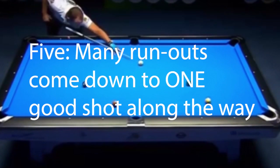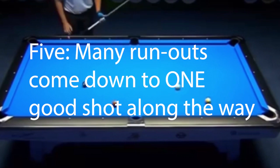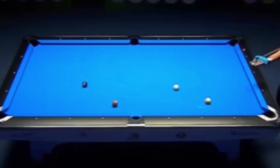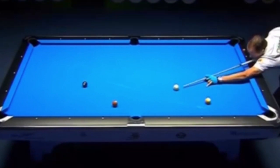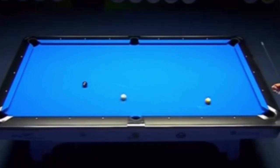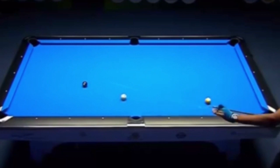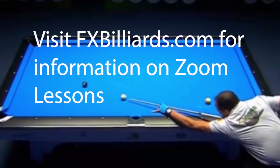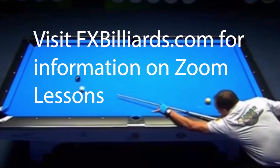The rest of the pattern, a lot of intermediate players can pull off — at least high intermediate players. I gave a variation of this run out to many of my online students to work out. With the exception of players that could not get from the two to the three, everyone was able to run them out. Once you got to the three ball, the run out becomes a lot simpler.